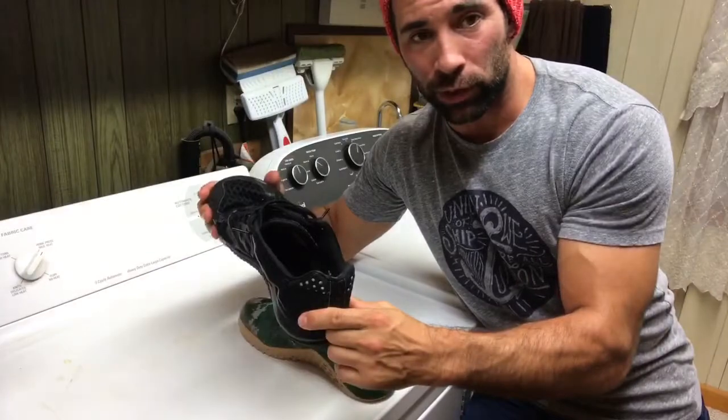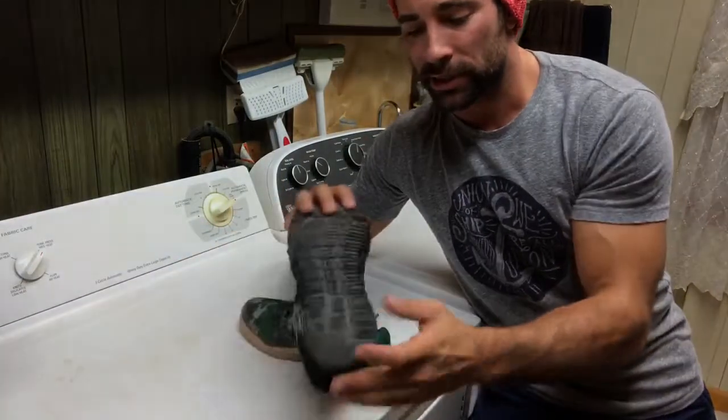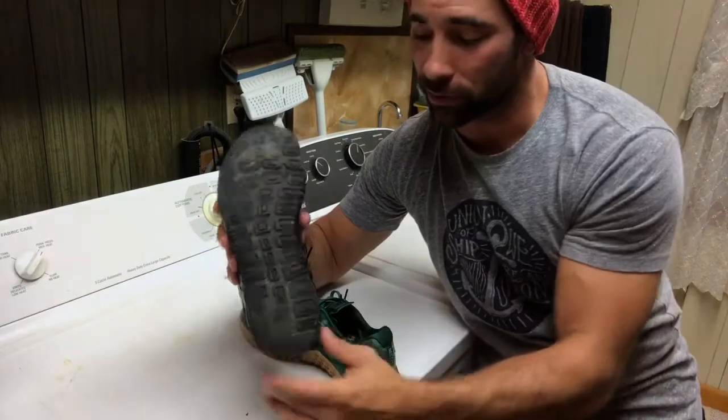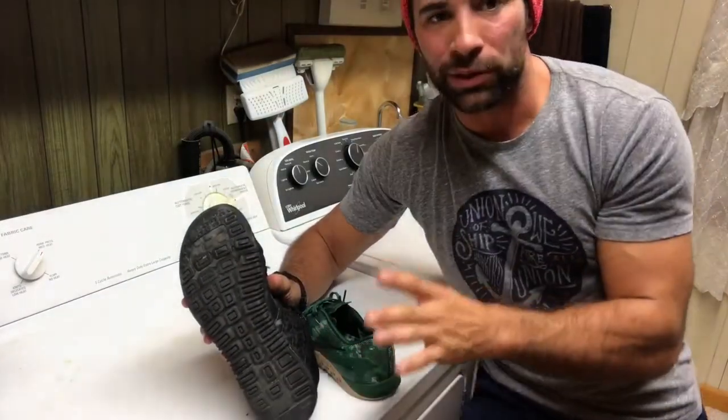So number one is overall shoe integrity — any holes and so on. Number two is the wear pattern of the heel and the forefoot. Make sure that the wear pattern hasn't altered the actual configuration of the shoe. If it has, it's time for it to go.